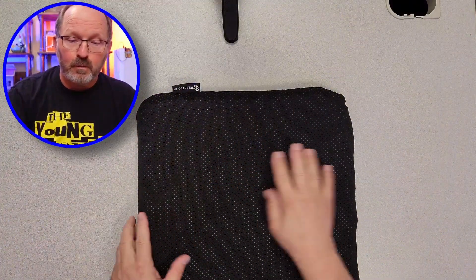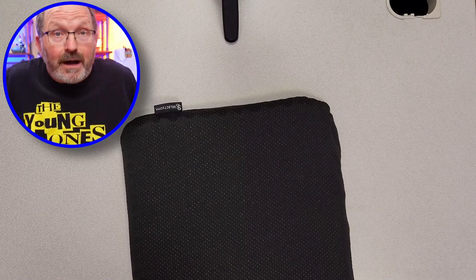From the outside, you've got the rubberized coating on it. That keeps it from sliding around in my truck seat when I'm sitting on it. This is easily removable, and you can take the cushion out of it.